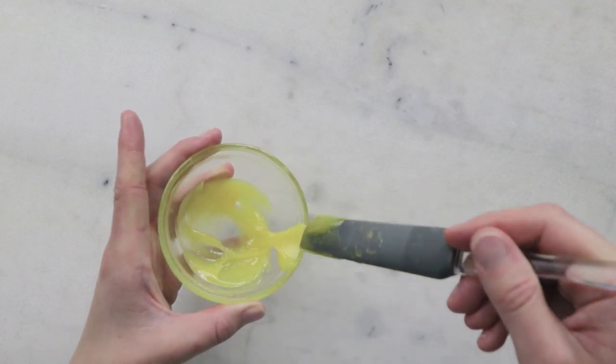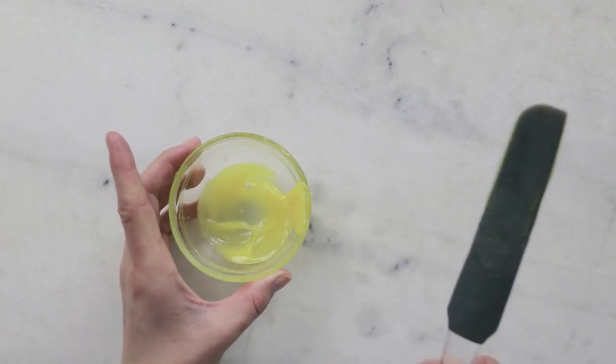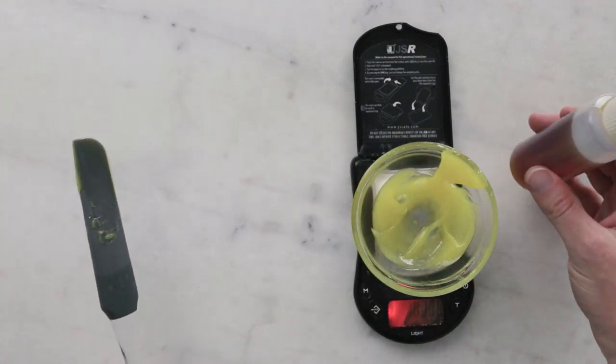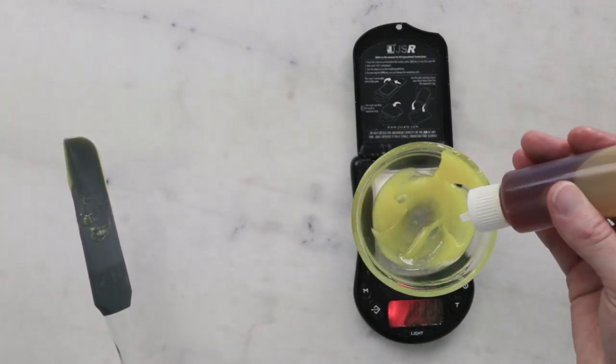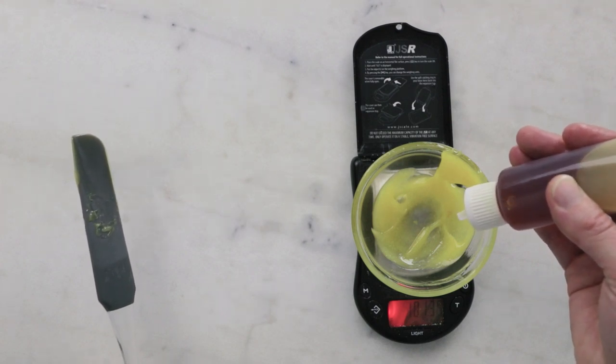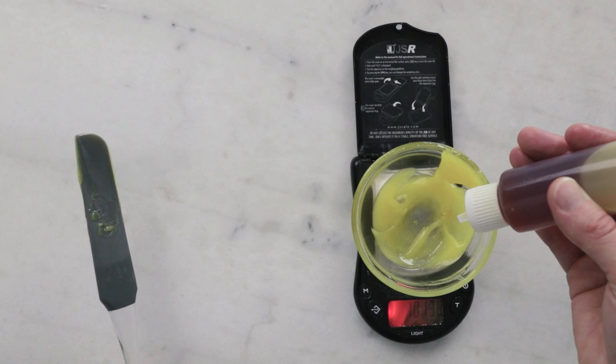This is barely warm to the touch now, so we are going to add our cool down phase. Our cool down phase is very simple — we need 0.05 grams of vitamin E. For tiny amounts like this it works best not to tare your scale because those first couple of 0.0s take a while to register, but if there's already something on your scale they come through just fine.